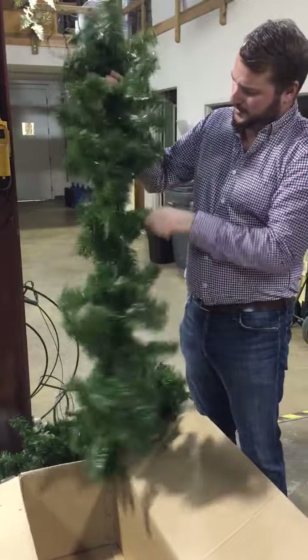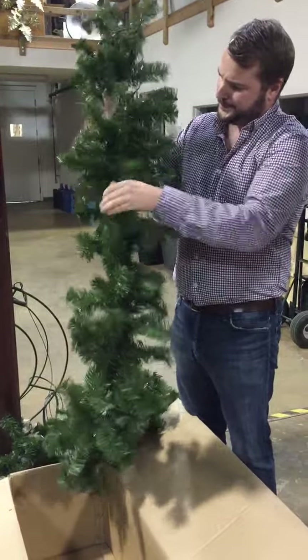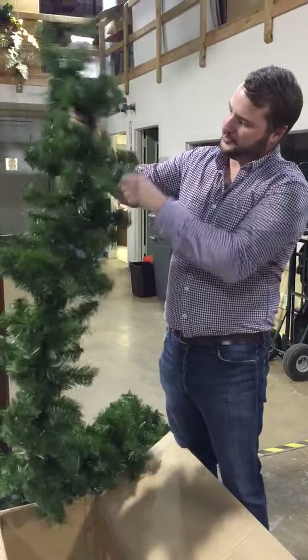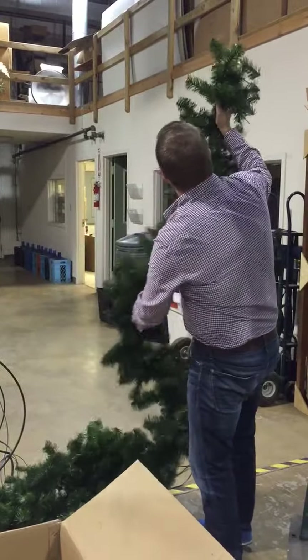I'm just doing it quickly here to show you guys, but you're going to want to take a little bit more time than I'm doing here. As you can see, you can kind of see the difference — up here where I've got it all fluffed out versus down here where it's a little kinked and flat.